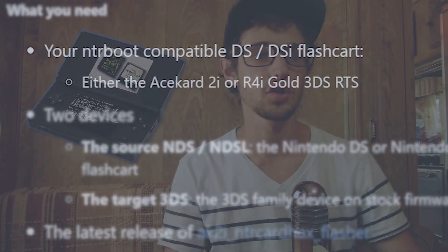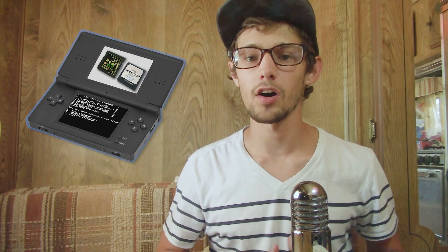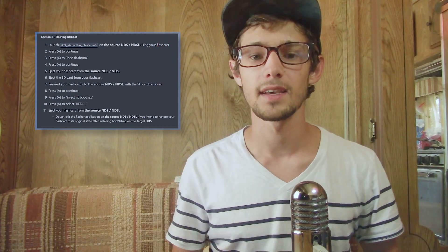A new way to install NTR boot hacks to certain DS flash carts just popped up, and it involves using a regular, non-hacked DS. You put a specific flash cart into a non-hacked DS — it has to be either an AceCard 2i or an R4i Gold 3DS RTS, the DSi variants. You put a certain NDS file onto one of these flash carts — the AK2i NTR card hacks flasher or the DSi equivalent — onto the flash cart's SD card and load it on your DS.